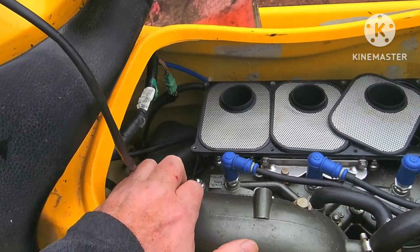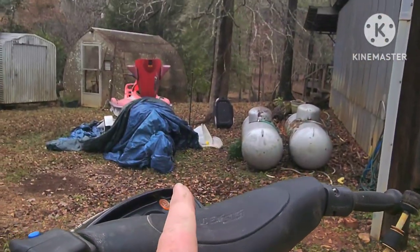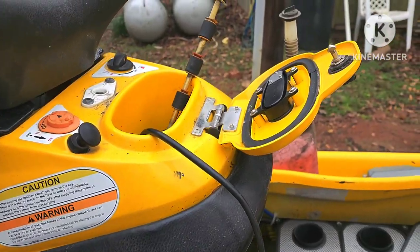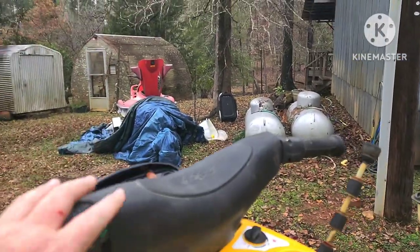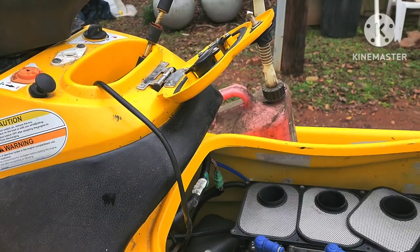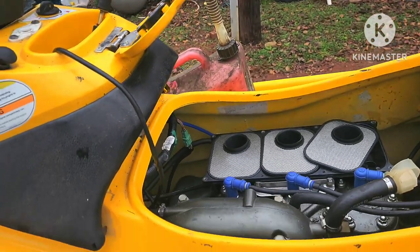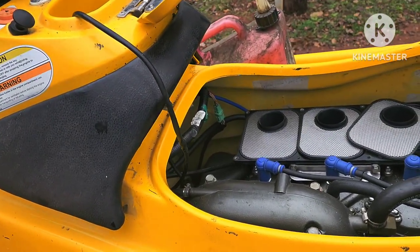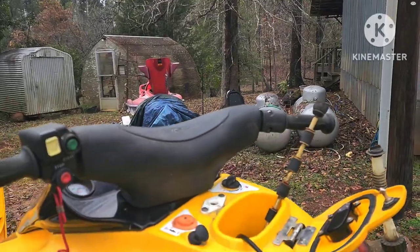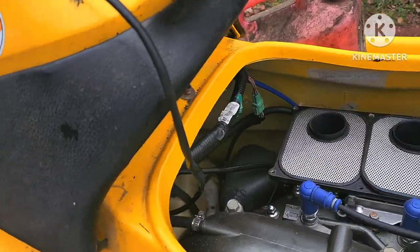I do know that these have a two or three stage stator on them because they were running other things off the stator that these newer ones weren't, and it had something to do with all these gauges needing power. The ZXI stator is different from the STX stator. You can clip the ZXI stator wires that aren't used and run them on an STX, but you can't go the other way - you can't put an STX stator on a ZXI because it doesn't have all the extra wiring.